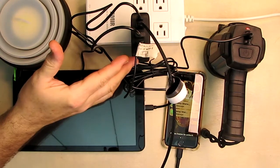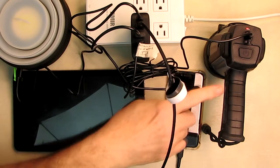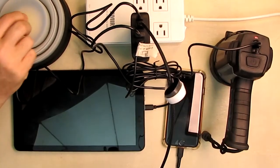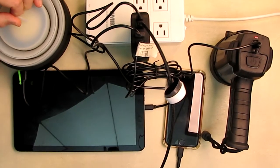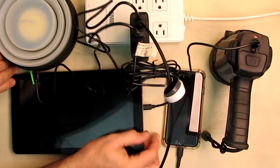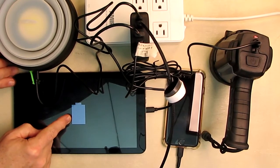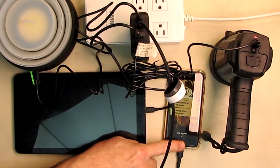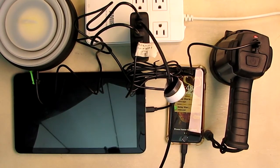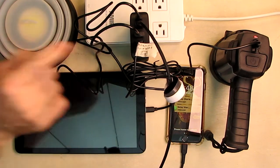Here I have the charger really loaded up. I've got my Apple SE charging, a spotlight that it's charging, another very powerful LED light charging on USB-C, and a tablet charging as well. So this is loading the unit up as much as possible. We're going to do a thermal test — let it charge and quick charge all these devices, then come back and check the temperature.